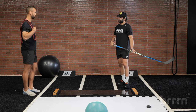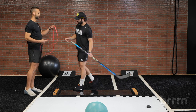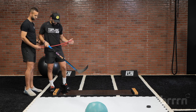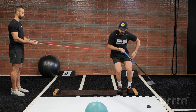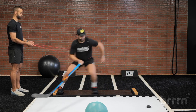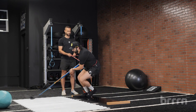Our third exercise is going to be a banded push. You're going to use this red band here for resistance. You're going to want to step in and make sure this band is tight around your waist. Start without the puck on this — get your footing. You're going to push off and it's going to pull you back in pretty fast. You want to decelerate, load that leg, make sure you're nice and low in your knee bend. Once you start to feel good, let's add that puck back in.